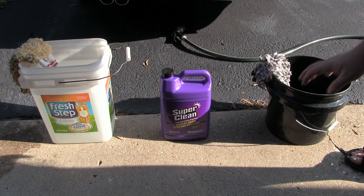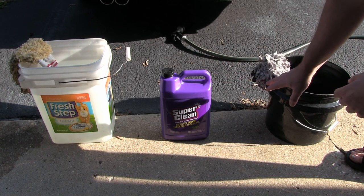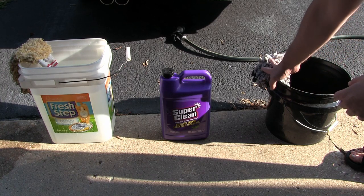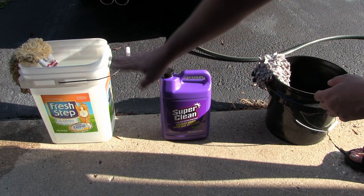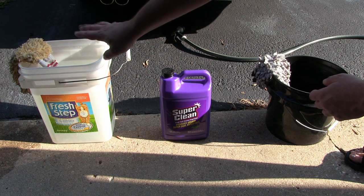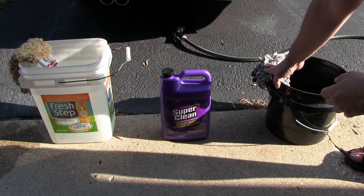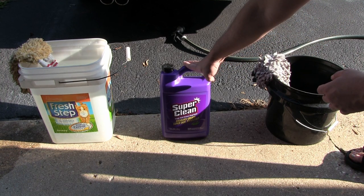There's a million and one different ways to wash your vehicle. I like using the two-bucket method. This will be my soap bucket with a clean wash mitt, and this will be my clean bucket with clean water — that'll be a dirty wash mitt for some of the dirtier areas where I don't want to get particles on the clean wash mitt.